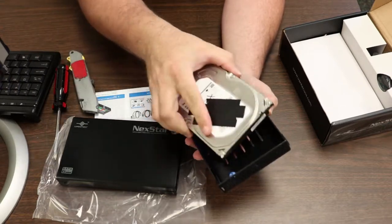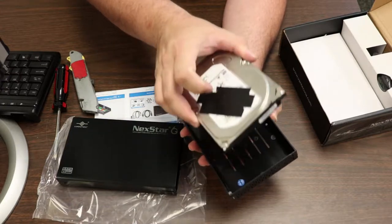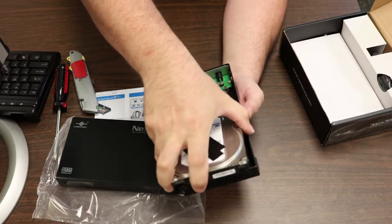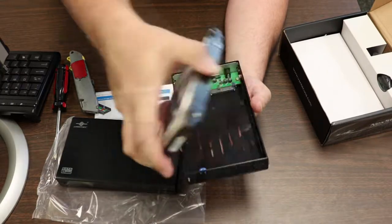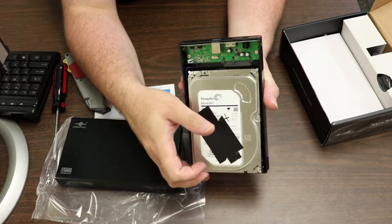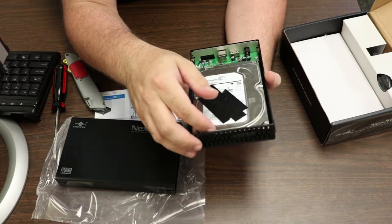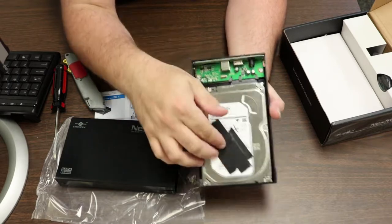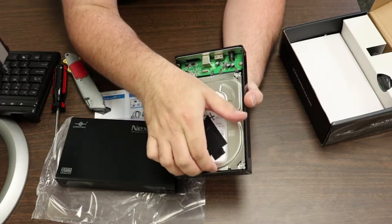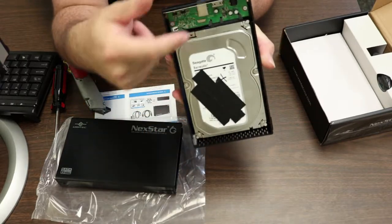All you have to do is put the drive in the enclosure like that. You need to catch the SATA interface, so kind of put it in at an angle. Notice that at that angle it's hooking up to that interface. So you put it in there — you can actually drop it in place, but it's a little easier in some of these to put it in at an angle — and just pull it so that it makes contact all the way.